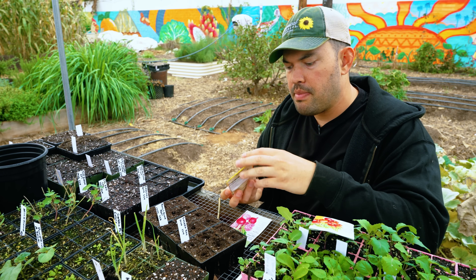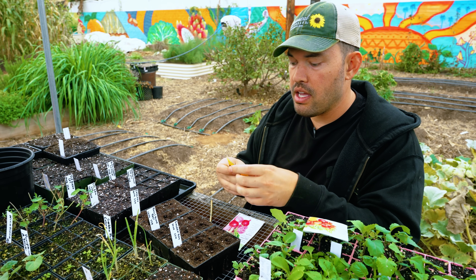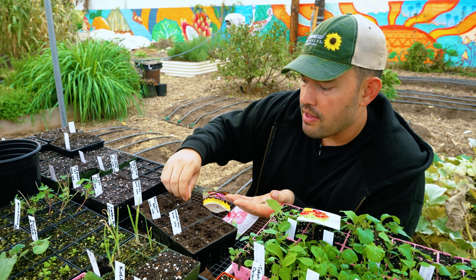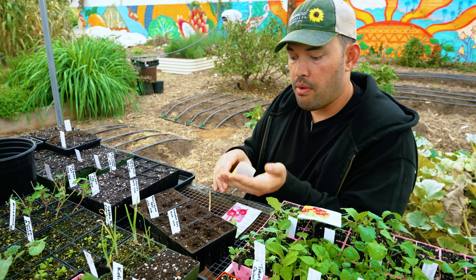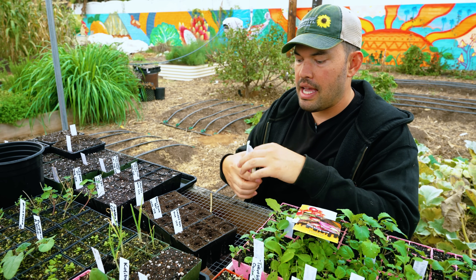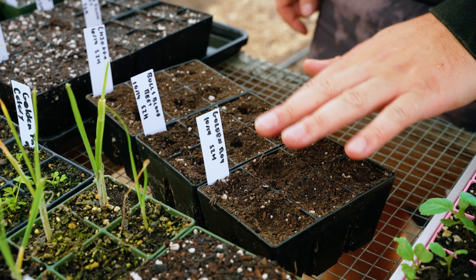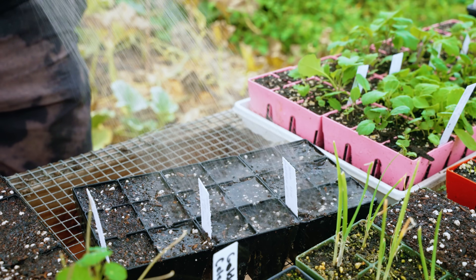Beets are a cool-weather crop. In a warm climate like mine, I can grow them from spring into early summer, then again when summer cools down, and right now in early fall I can grow them throughout winter. If you're in a cold climate that won't be the case, so work with your planting calendars. I'm going to store these seeds in a warm area — above about 65°F — and wait about five to fifteen days until germination.